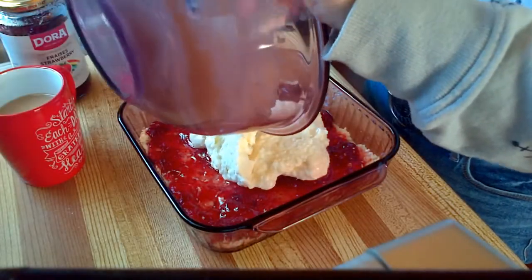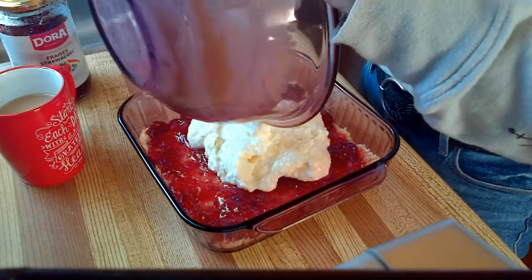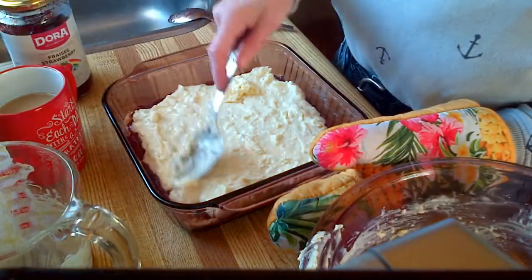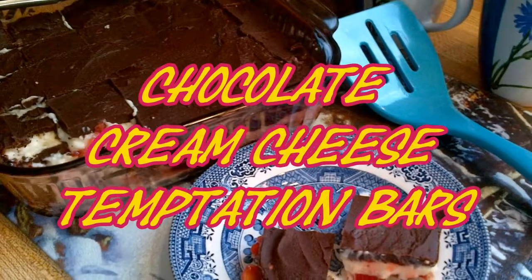It's cream cheese and white chocolate, a layer of jam, and a cookie base. If you're looking for an easy dessert that's as delicious to eat as it is to make, you've got to try chocolate cream cheese temptation bars.